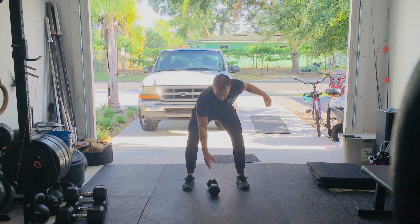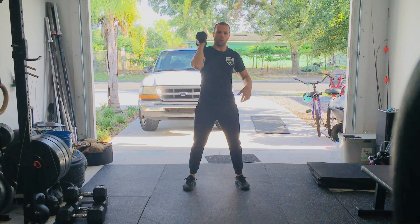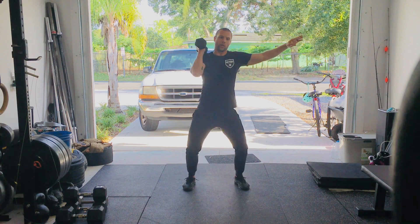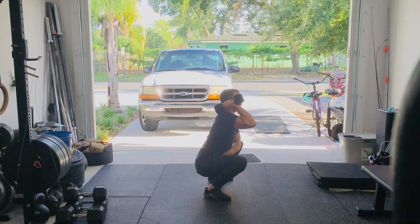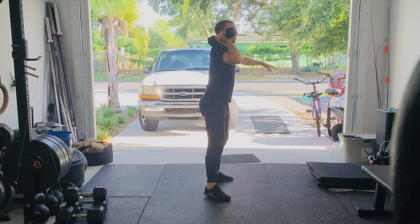So it'll look something like this. I'll do three power cleans — drive that dumbbell up to my shoulder, receive it, stand all the way up, lower it back down so that both heads touch the floor, and go again. On the third rep, go straight into three front squats, making sure you get that hip crease below the knee at the bottom. Keep those feet nice and flat and stand all the way up.